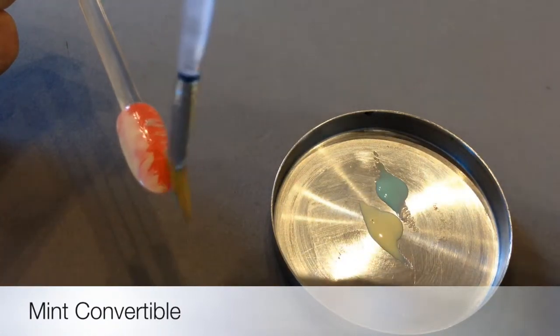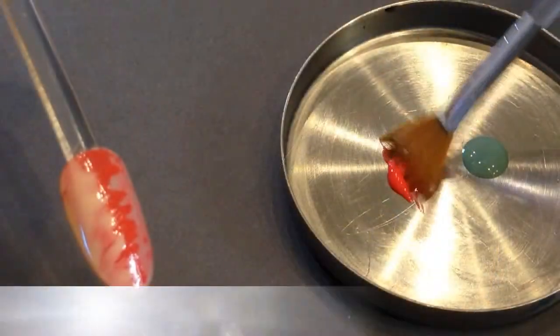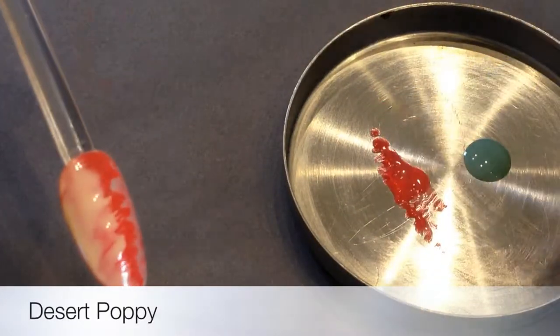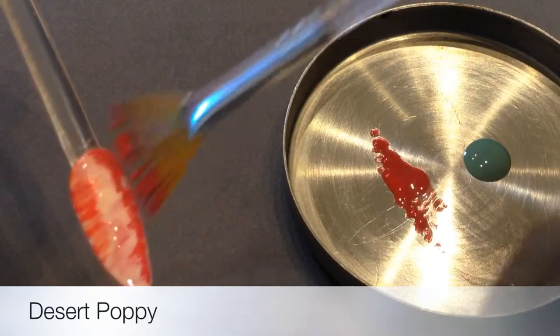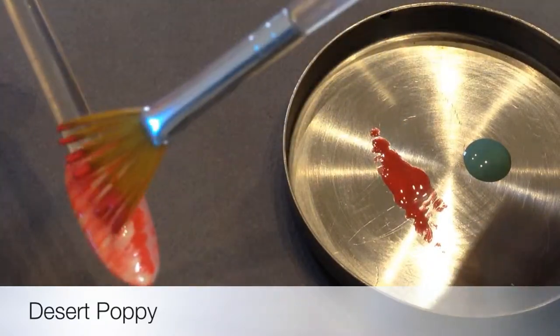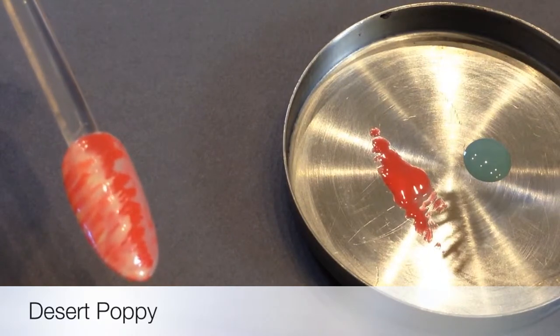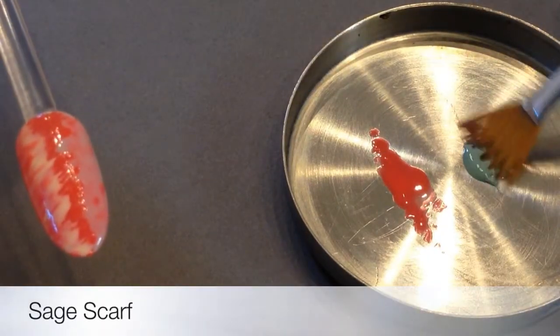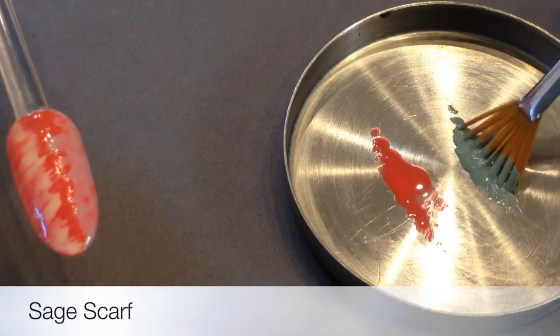And on the other side, we've got that beautiful green mint convertible. I've cured those two and then I'm going back in with Desert Poppy right down the sides to really emphasise and almost slenderise the nails. Putting darker colours and feathering darker colours down the sides of a nail really emphasises the illusion of a more slender nail.